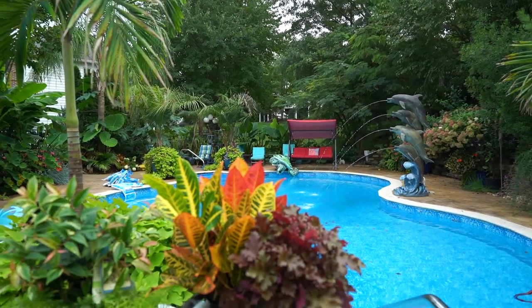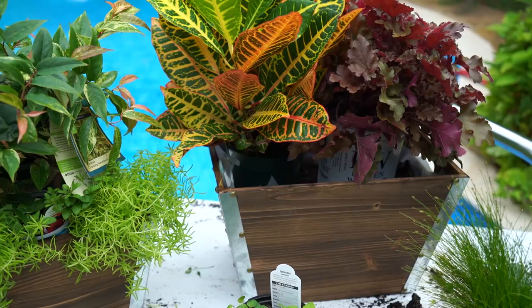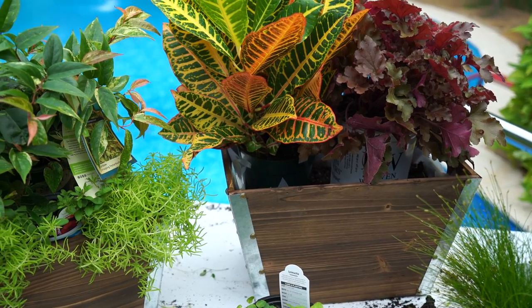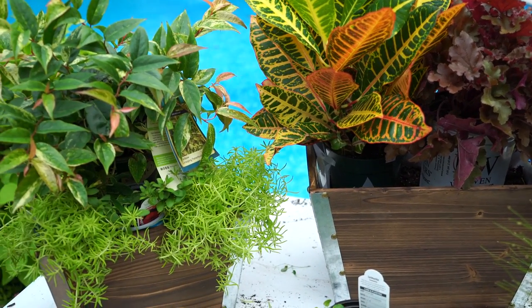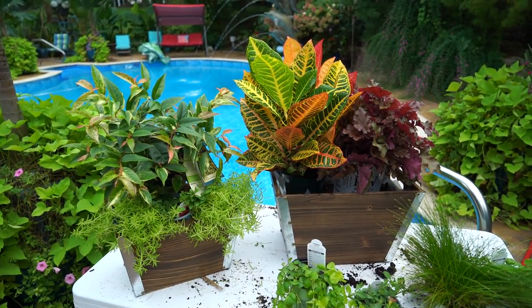Hey, what's up garden friends? How's everybody doing? I'm going to throw together a couple more fall planters. I picked up these two wooden box containers from Michael's Crafts. They were on sale, buy one get one, so obviously I jumped on top of that.